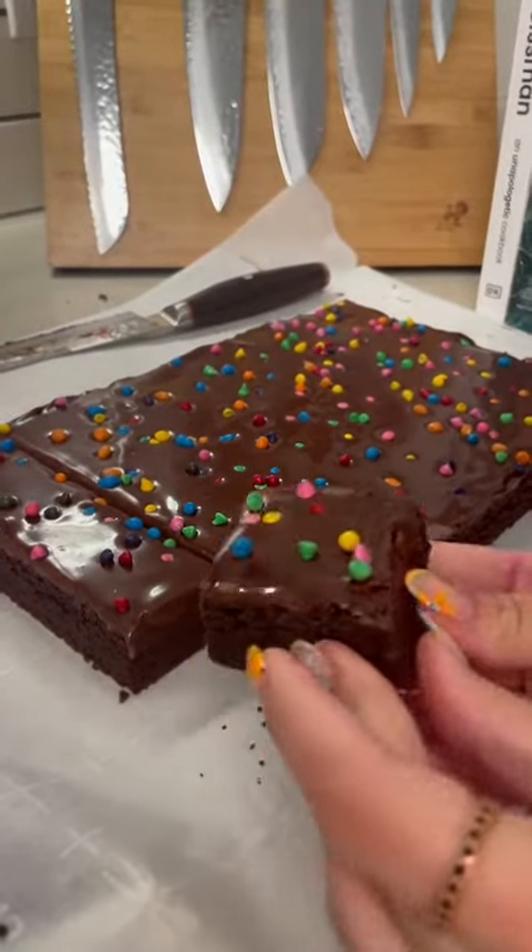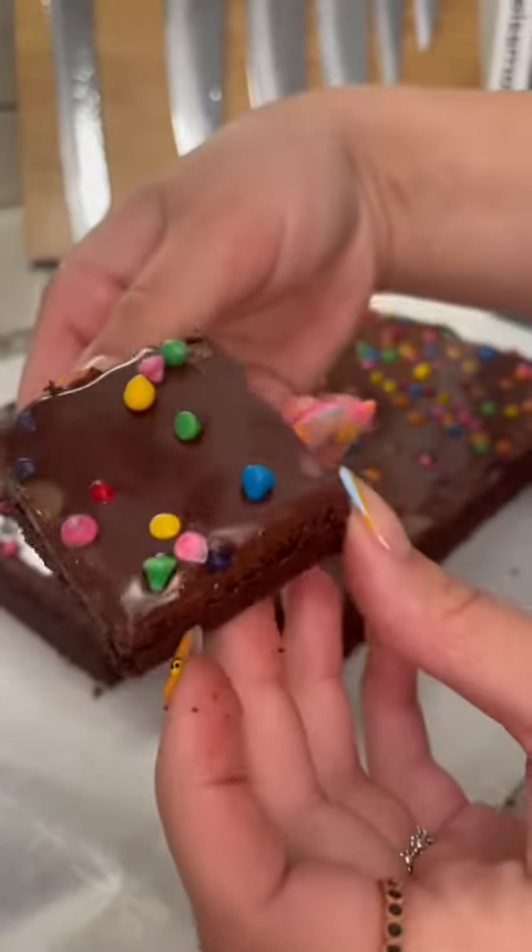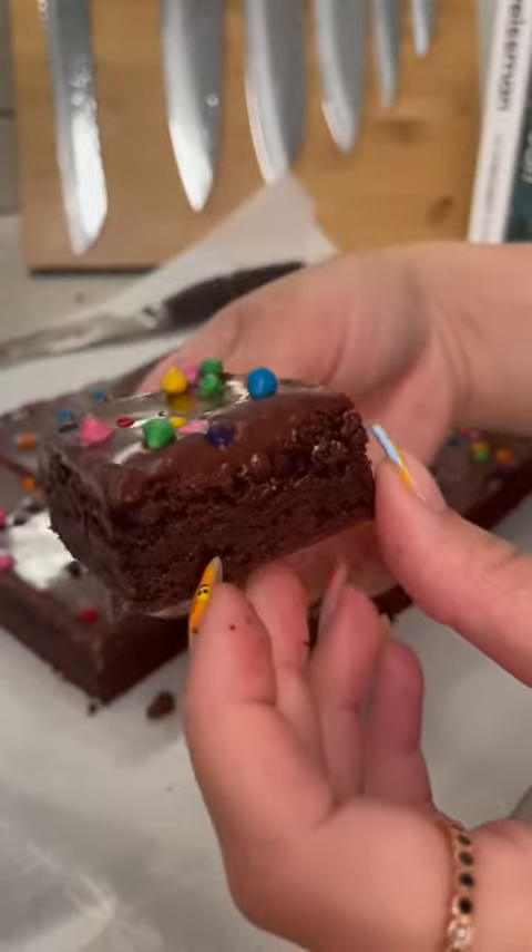Cosmic brownies are the childhood treat that I think about to this day. Let me show you how to make, dare I say, a more delicious version.